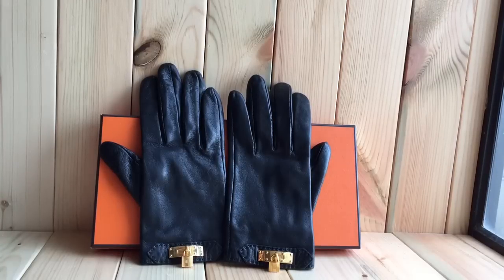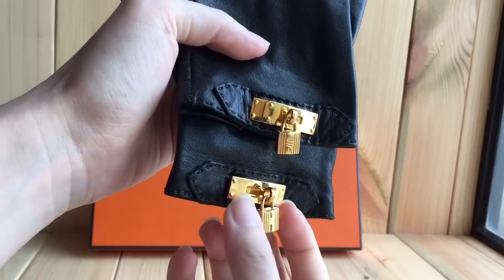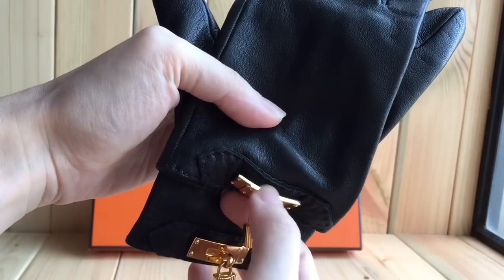Hello everyone. Today I'm showing you my Hermès Soya gloves — the official name is Soya, S-O-Y-A — but many people call them the Kelly gloves, mainly because of this part that looks like the Kelly bag. Each side has a lock, but you cannot open it; it's just for decoration, and this part is also just one piece.